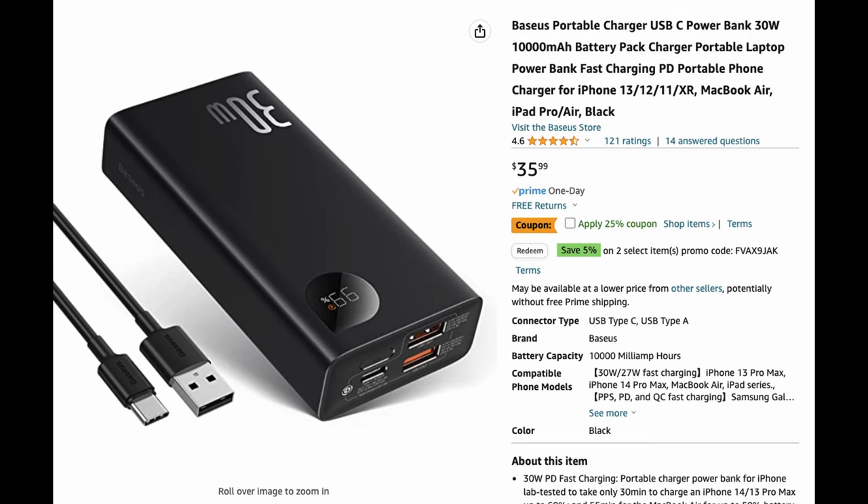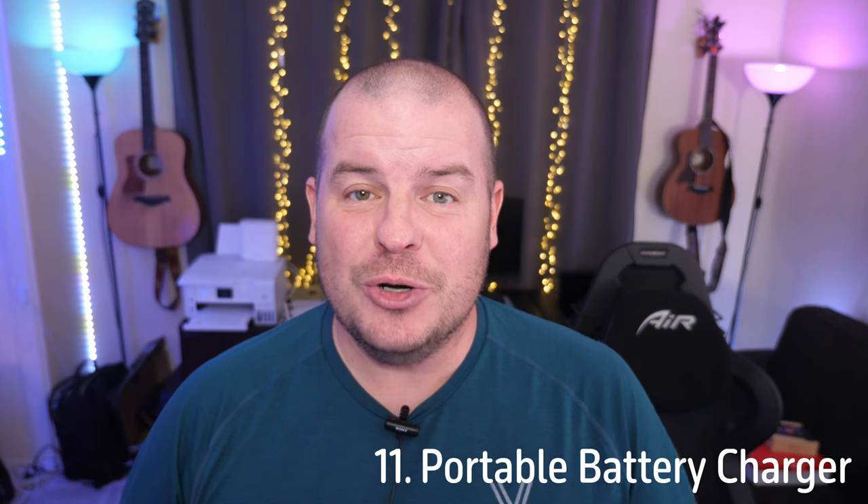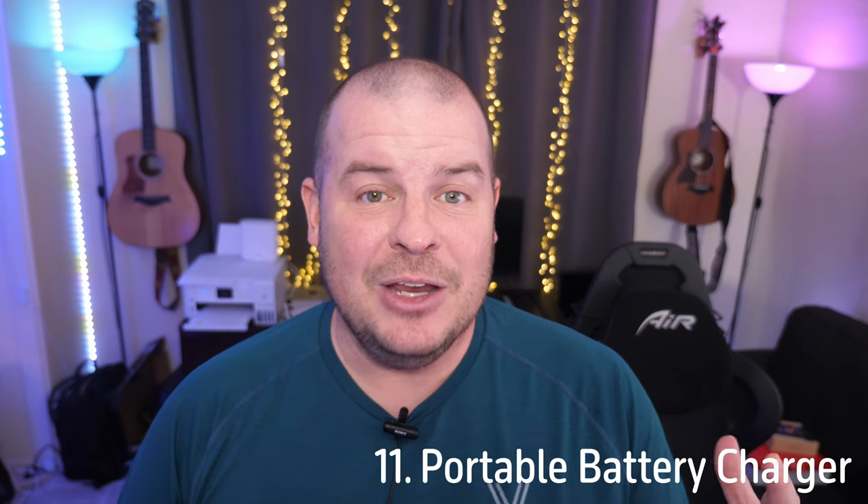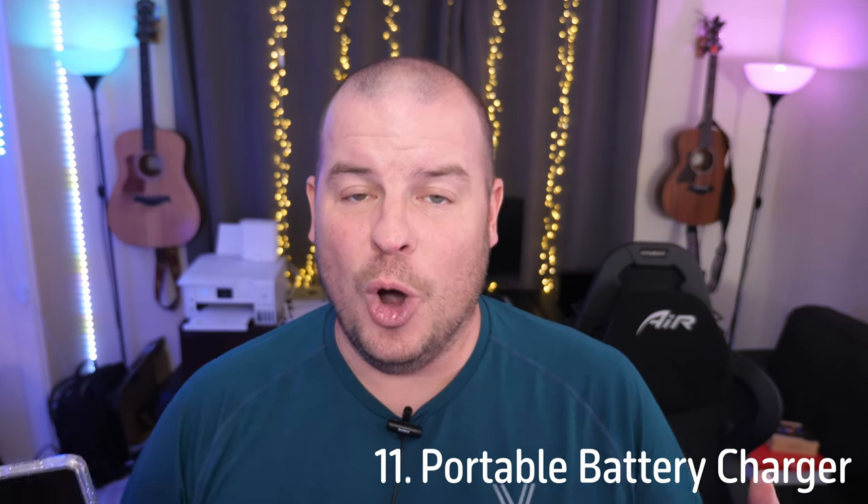The last one I would recommend is getting a portable battery charger. These are still very handy for any phone. If you go to a ball game, a concert, a fair, Disney, or wherever you're going, you might need to charge up your device. Pick up this fast portable charger — not too big, not too small. It will give you multiple charges on your Google Pixel Fold. Those are my must-have accessories for the Google Pixel Fold. Let me know what you would add or remove in the comments below. Have a great day and remember everything is linked in the description. Peace!